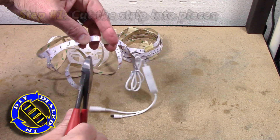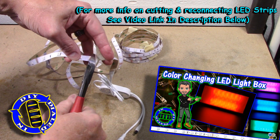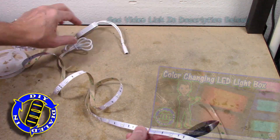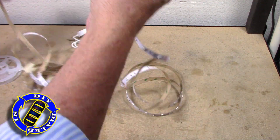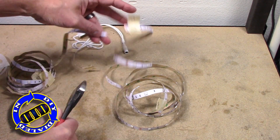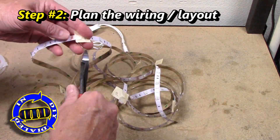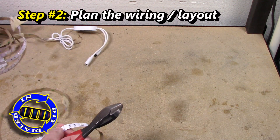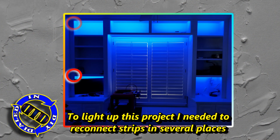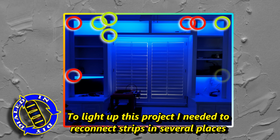I have an easy way that starts with cutting the strips to the lengths that you're gonna need. If you want more information about cutting and reconnecting strips and how that works, check out my previous video where I made a color-changing light box. I'm gonna spend a little bit of time going through the prep steps, then spend most of this video showing you the awesome way I've begun reconnecting strips to make a display like this with relative ease.